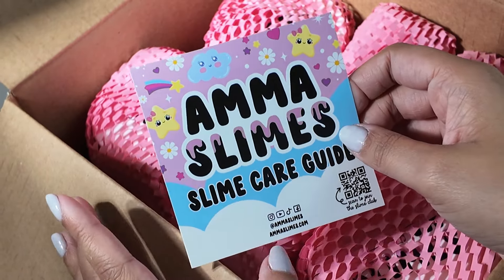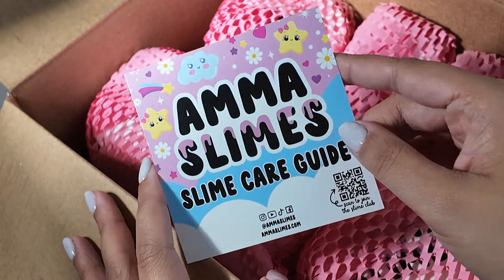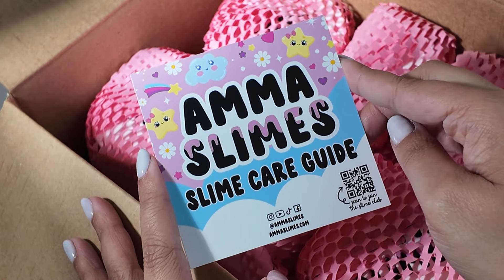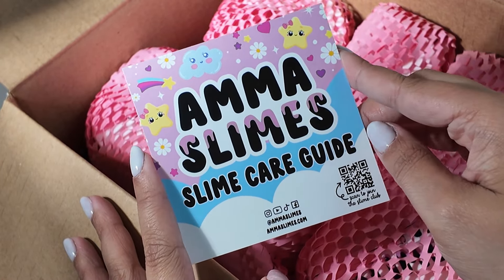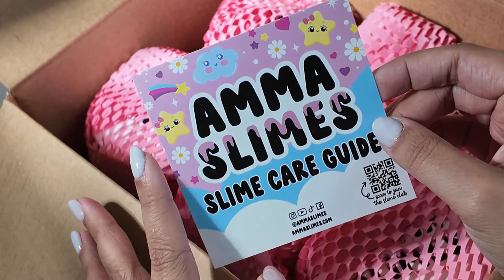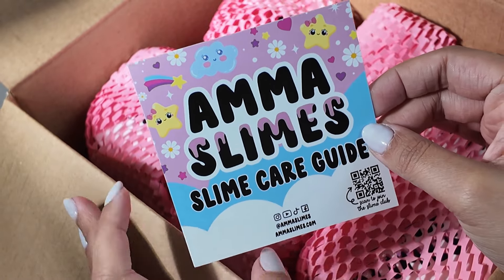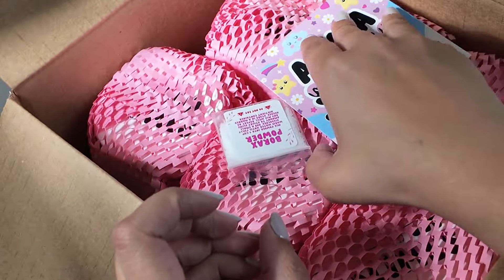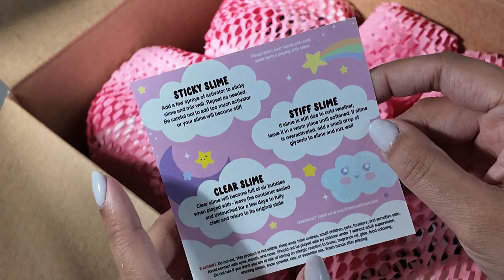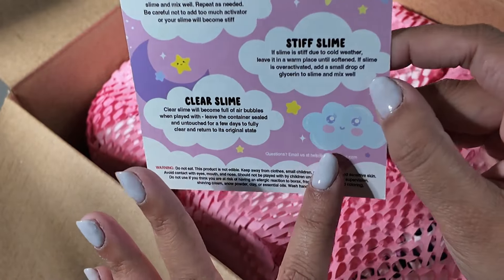Howdy y'all! Welcome back to another video. Today we have another Easter Slimes collection, and this is with Ama Slimes. I'm not sure if that's how you pronounce it — let me know in the comments if you know how to actually pronounce it. But I'm new to this shop. I'm really excited because I love seeing their ASMR videos on Instagram, so definitely excited to try them out. Here is the slime care guide for sticky slime, stiff or clear slime. Super adorable.